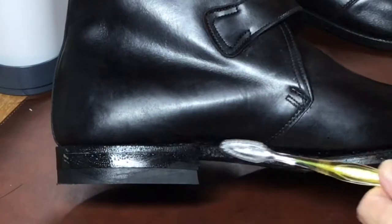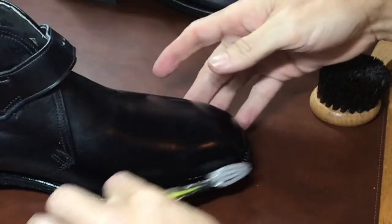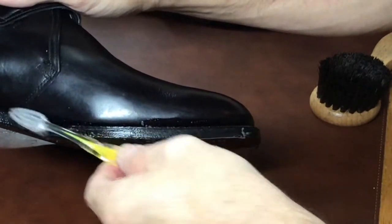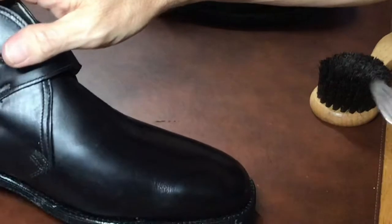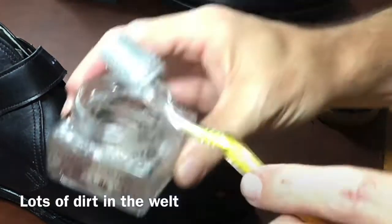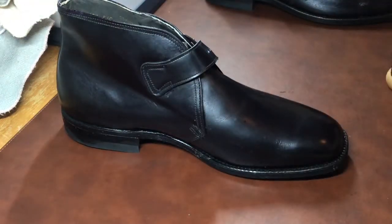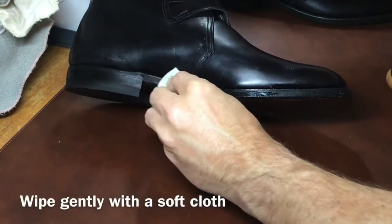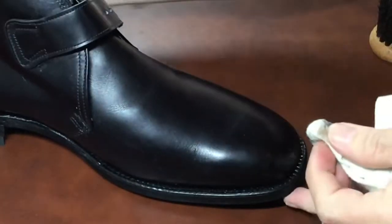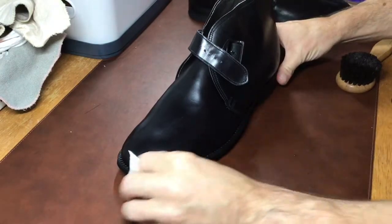For any vintage shoes, it's always a good idea to clean the welt with a toothbrush or welt brush before conditioning. I've also tried using the head of a Sonicare electric toothbrush, which works well for getting dirt out of the welt. You can see there's quite a bit of dirt in that welt just from sitting — just because it's new old stock doesn't mean it's not dirty. When you're done, wipe it gently with a soft cloth to get the welt nice and clean.